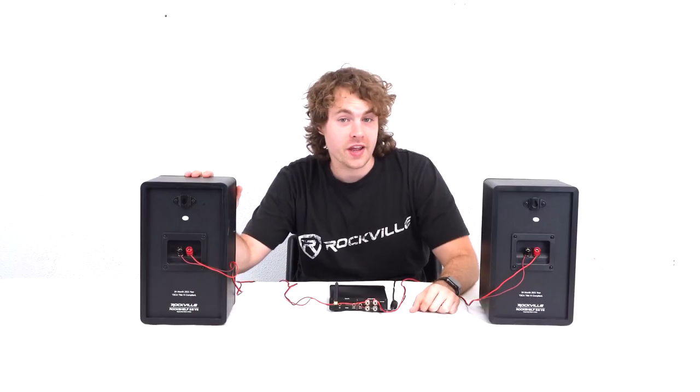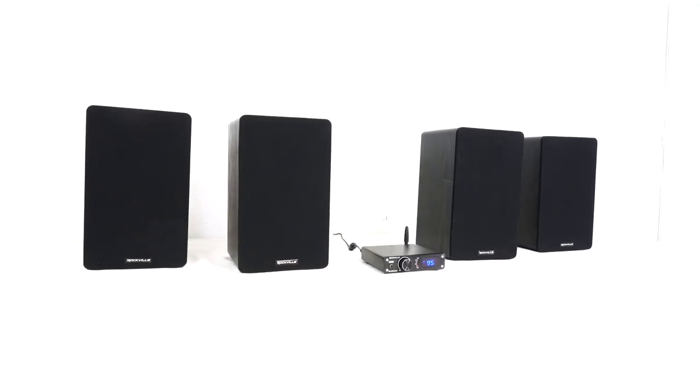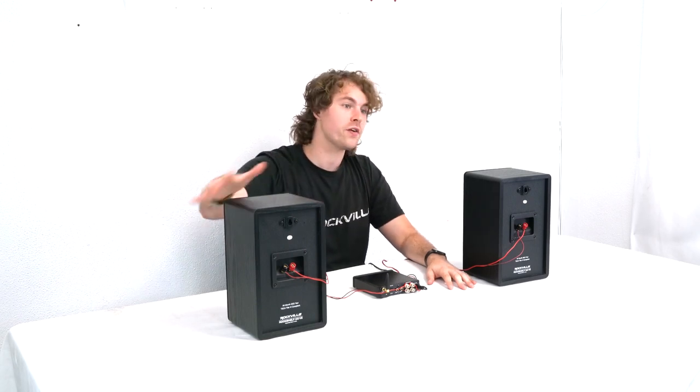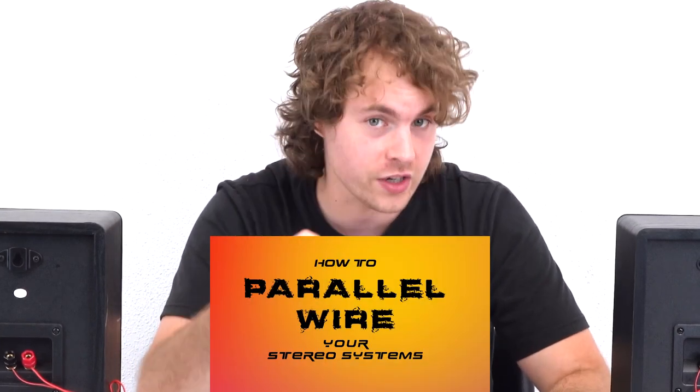Because the speakers we're using today are 8 ohms we can run more speakers on each side for a total of 4 ohms per channel. We can do this by parallel wiring another set of speakers on each side, and if you want to learn more about how to do that, check out a video we made specifically on parallel wiring for your stereo system.